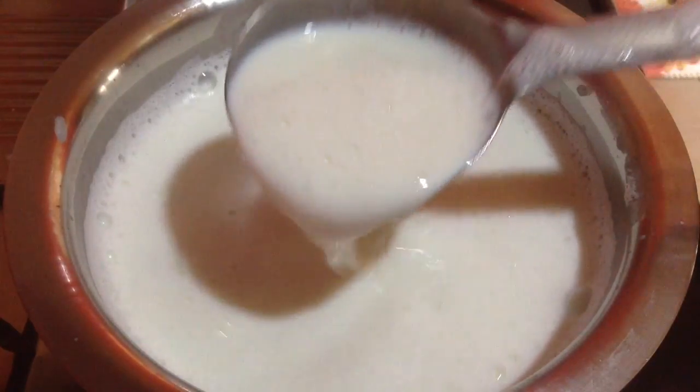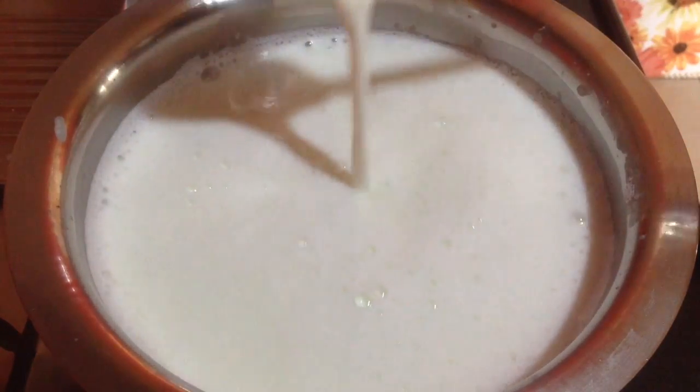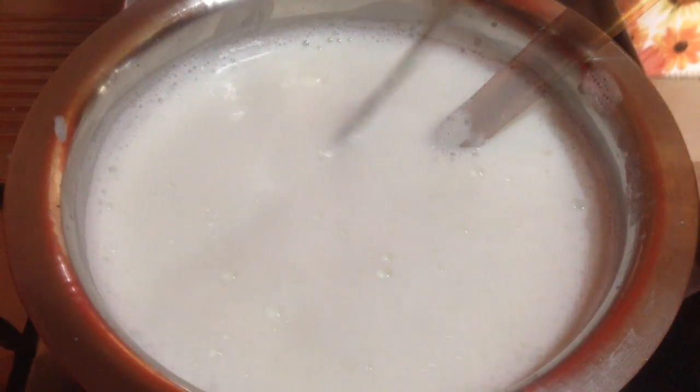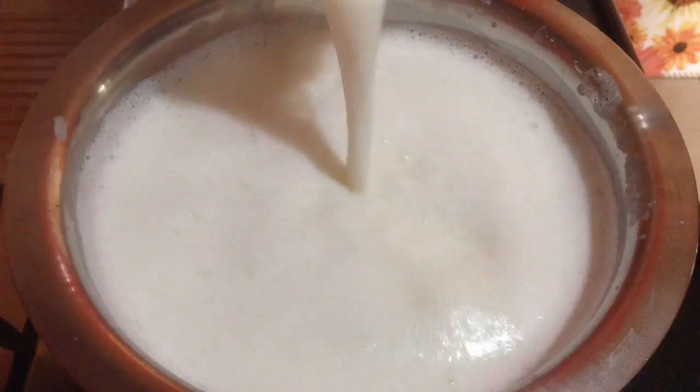Now you can see the milk is about to boil any time, so I have kept the flame on a low heat. The milk is currently on a controlled heat, and now you can see it has slowly come to boil.